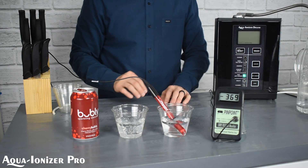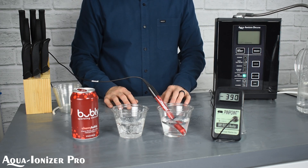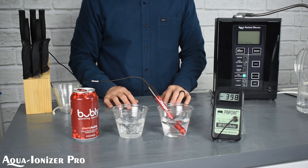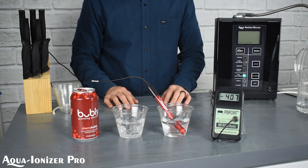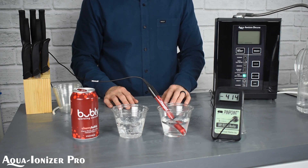So let's place it into the Aqua Ionizer Deluxe 9.5 Antioxidant Machine. And the water immediately jumps down into a negative — look at that. It's already passing negative 400. This is a definite antioxidant liquid.